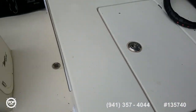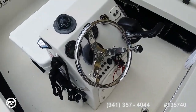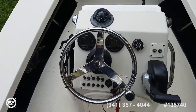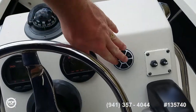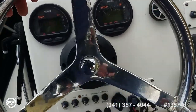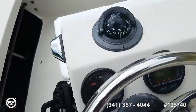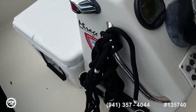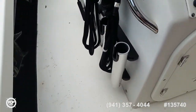Go ahead and hop up on deck here. JL Audio speakers, Yamaha digital gauges, LED lighting on both sides of the helm, stereo remote, trim tab controls, and all your other accessory switches right here around the helm area. Richie compass keeps you pointed in the right direction. Some vertical rod holders on the port side of the helm.